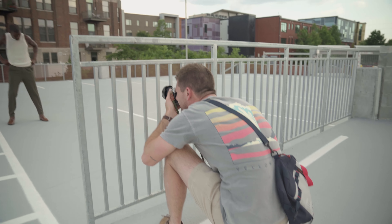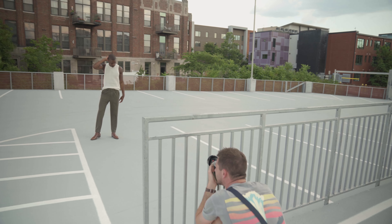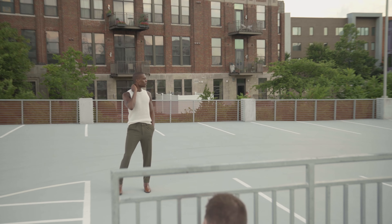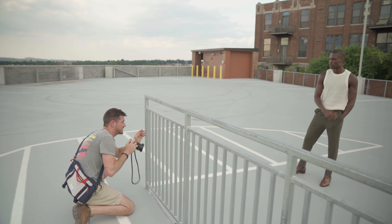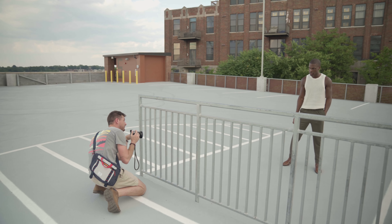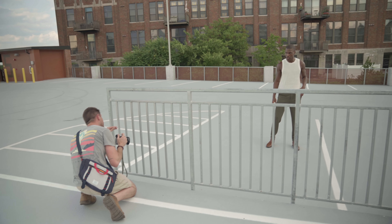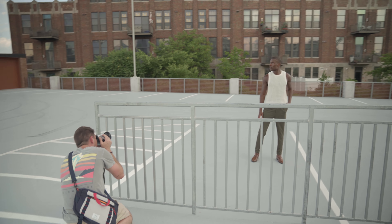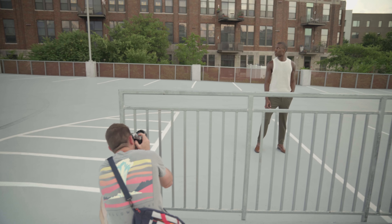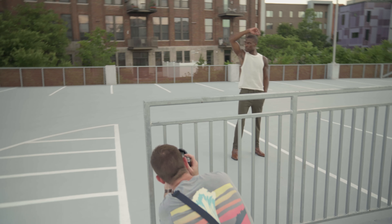Perfect — right there. So I'm just going to let you move around, just have fun for a second. A few steps this way — quite a few feet — right there. All right, real quick I'm going to get a silhouette of you, so look out to your right a little bit further. This time I want you to have your right arm heavy in the air, like over your head like that.